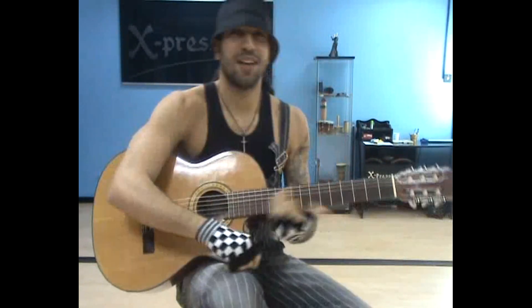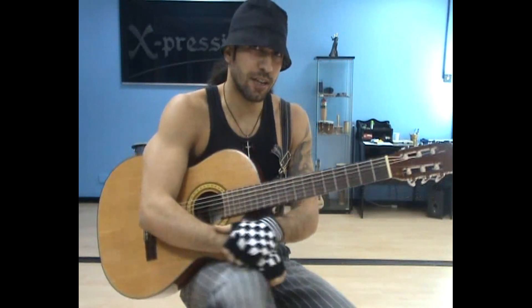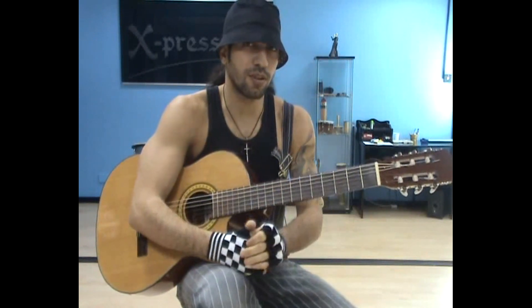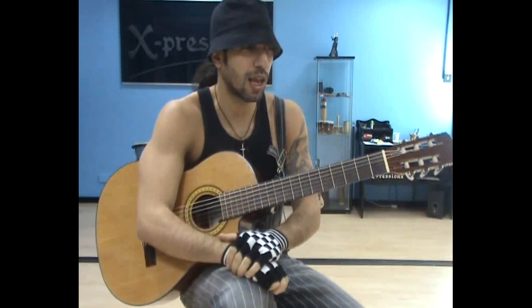Hey guys, how are you doing? This is a Spanish guitar intro — just a small video, just the intro. The rest of the piece is quite easy; you can just strum it with the chords and get them online.